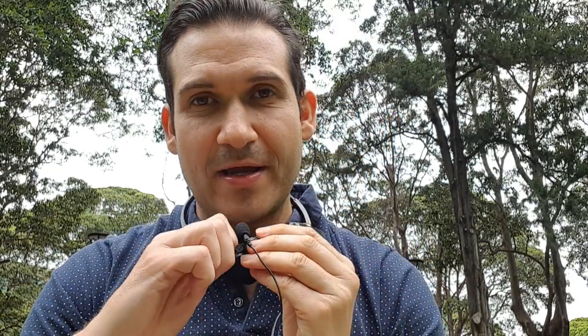What's up guys, Rashad here from rmbsinginglessons.com. I'm gonna talk about stabilizing your pitch.